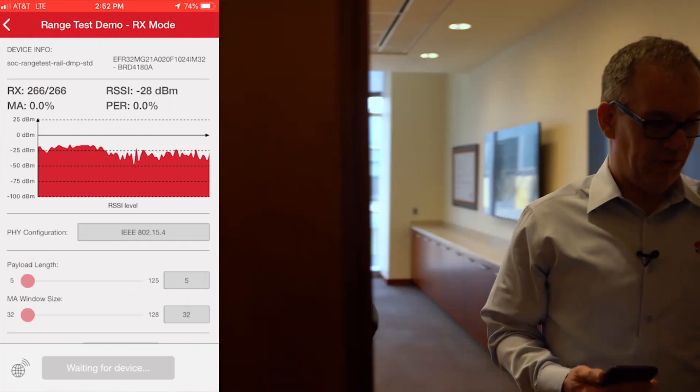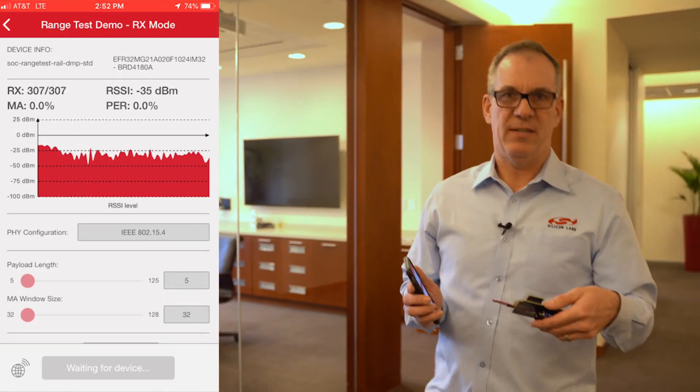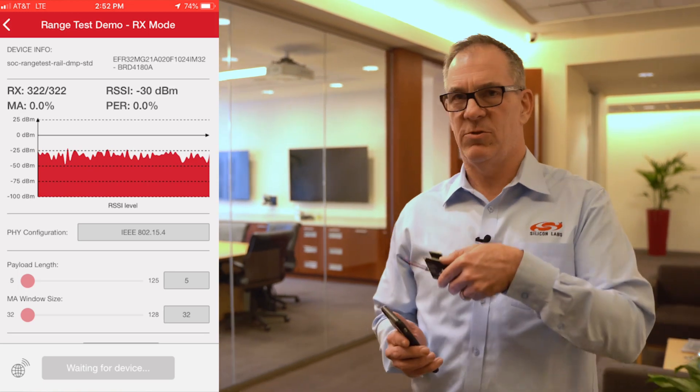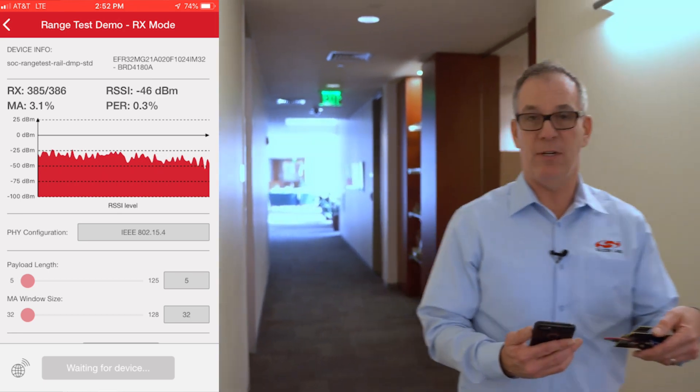As we start to walk, you'll notice the RSSI will actually start to drop a little bit. This is because we're getting distance, other obstructions, and things that may be affecting the range. But I still have very good performance — in fact, at this point I have a very low packet error rate.